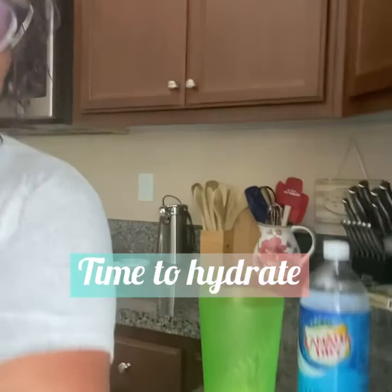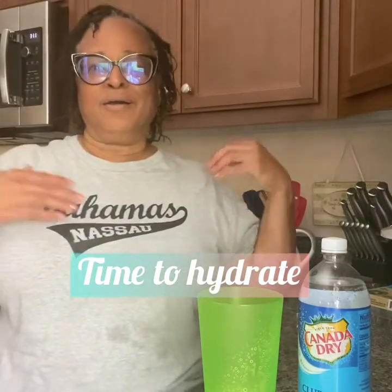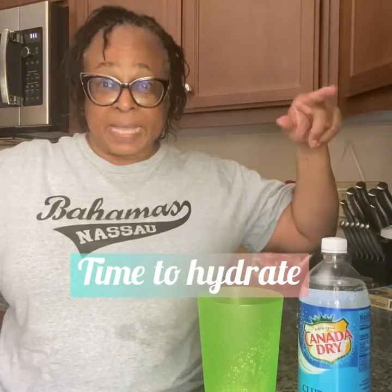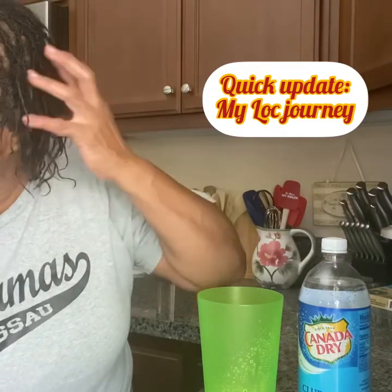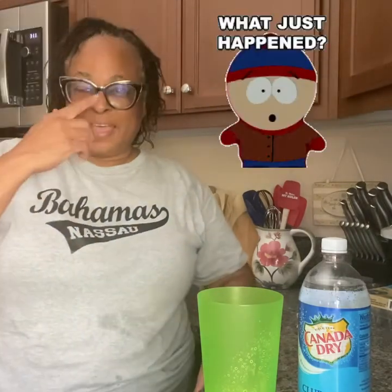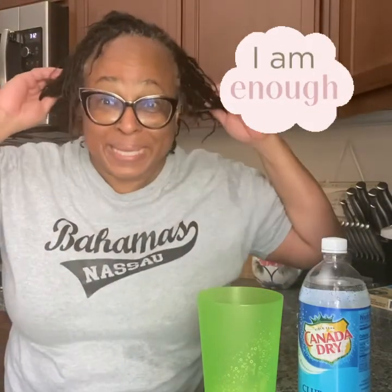What would have been ideal was to make a pitcher of fusion water today. Did you guys see my video of fusion water? Excuse my look, but I've been working a day, y'all, and I feel like I'm in Nassau at the Bahamas because it's 93 degrees out there. My lock journey is doing good — I haven't done anything lately, but as you can see it's really growing. My hair is thinning, but this style works for me. I get strange looks sometimes, and sometimes compliments, but at the end of the day it don't matter. I know who I am. I'm doing me. Amen.